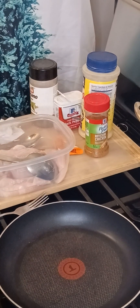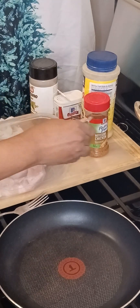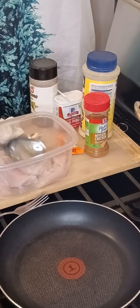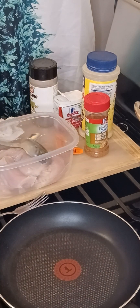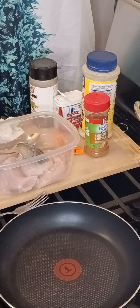Okay guys, so we've got all our ingredients out. We're going to be making some chicken cutlets — chicken breasts. What we're going to do is season them, then pan fry them, and let them cook in their own juice or gravy for a while until they're cooked all the way through.